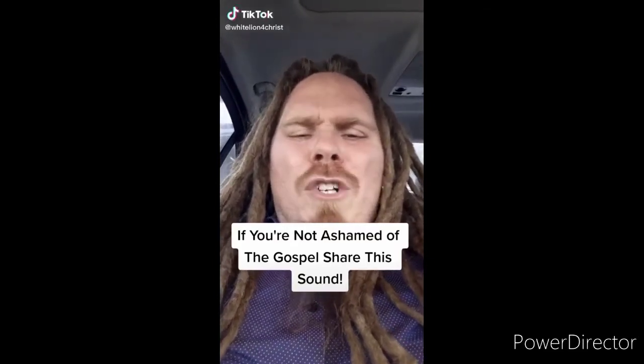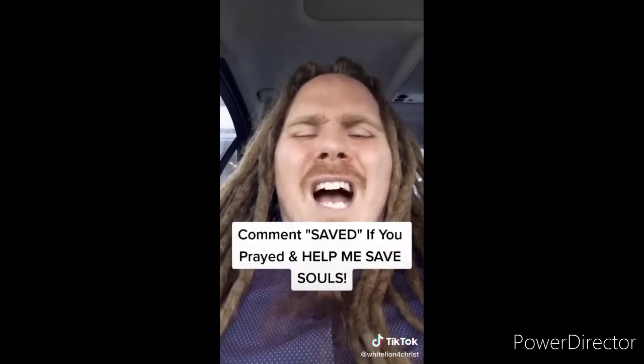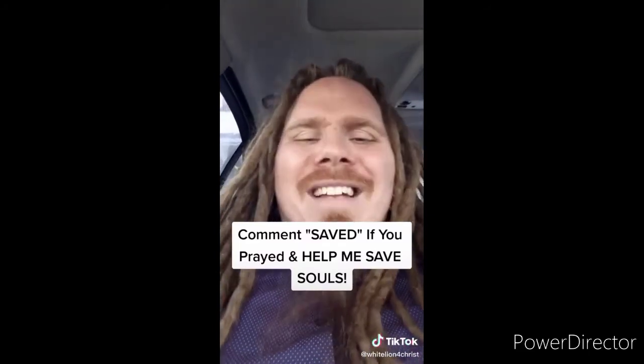If you're not ashamed of the gospel of Jesus Christ, I want you to share this video. Jesus said go preach the gospel to all creation — souls are going to hell if we don't spread the gospel. Sharing this video can literally get the gospel to somebody and save their soul from eternal damnation. The Bible says if you believe in your heart and confess with your mouth that Jesus is Lord, you will be saved. Say this prayer out loud: 'Dear Lord Jesus, please forgive me for my sins. I believe that you died for me on the cross and rose from the dead three days later.' If you prayed that prayer, comment 'saved,' make your own video, and make the gospel go viral.